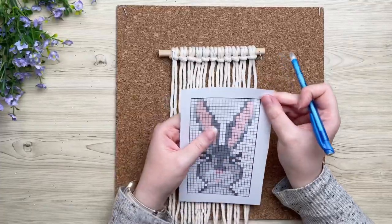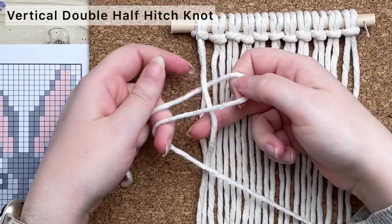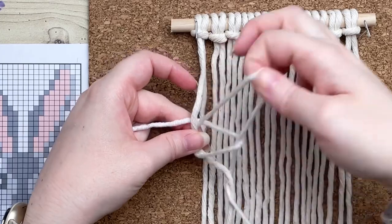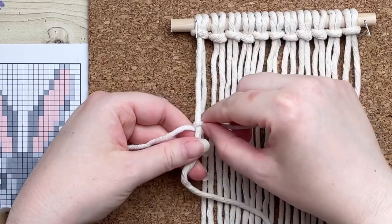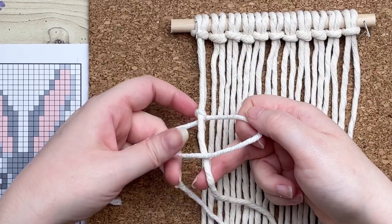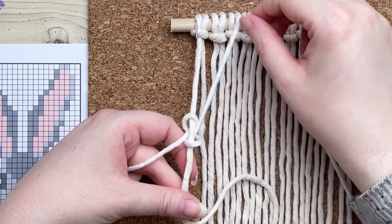To read our pattern we're going to work from the top row down, starting from left to right. Grab your first strand of yarn and we're going to tie a vertical double half hitch knot. To do this, make a loop on your right, wrap your cord around and through the loop, and then repeat one more time.